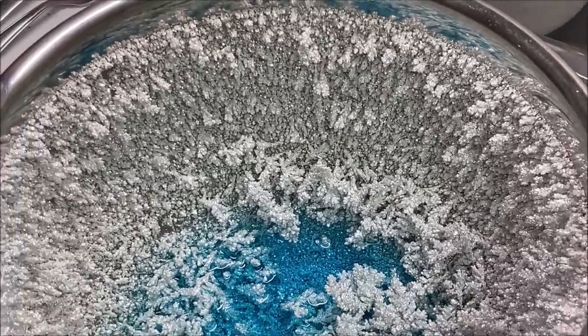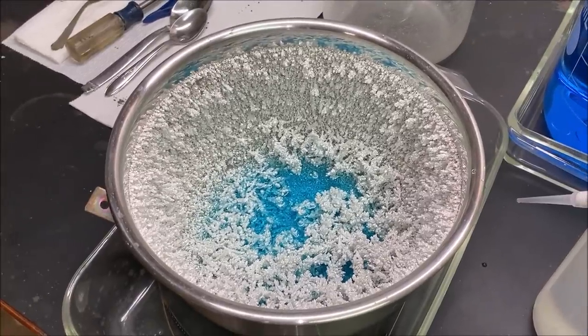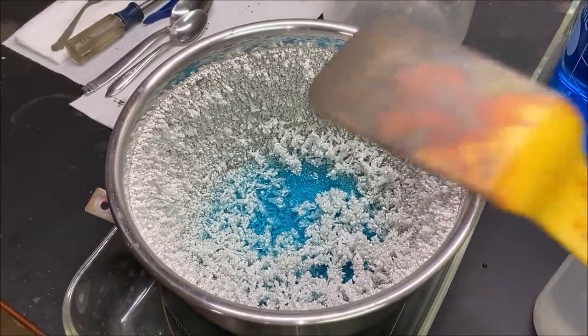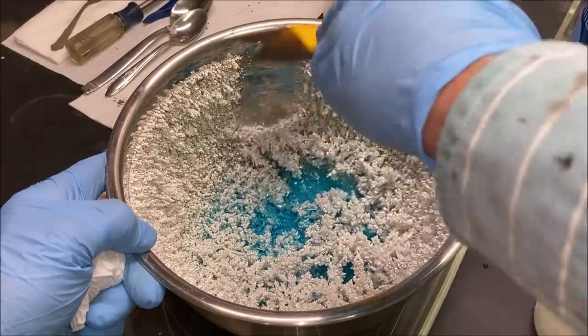It's high purity silver — took about 10 days to grow. What we're going to do now is use our spatula and scrape the silver down off the sides of the bowl.